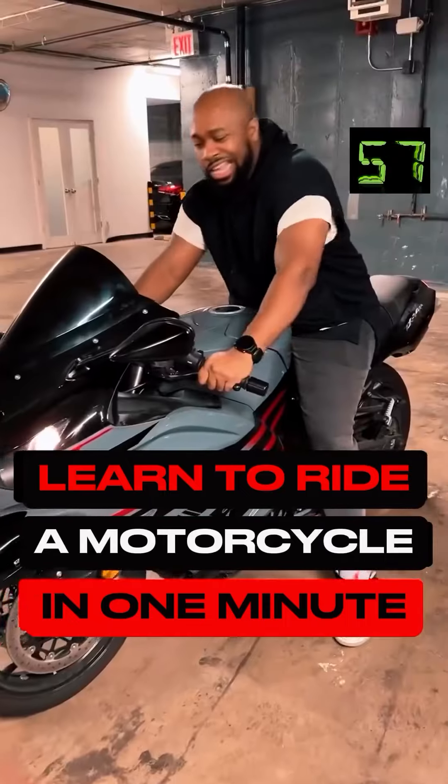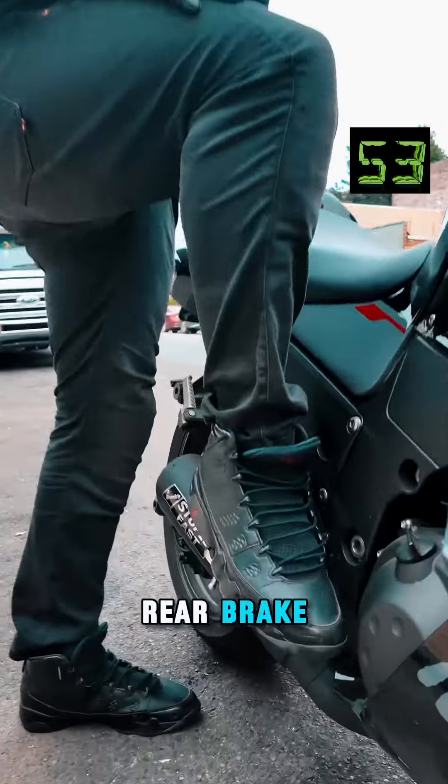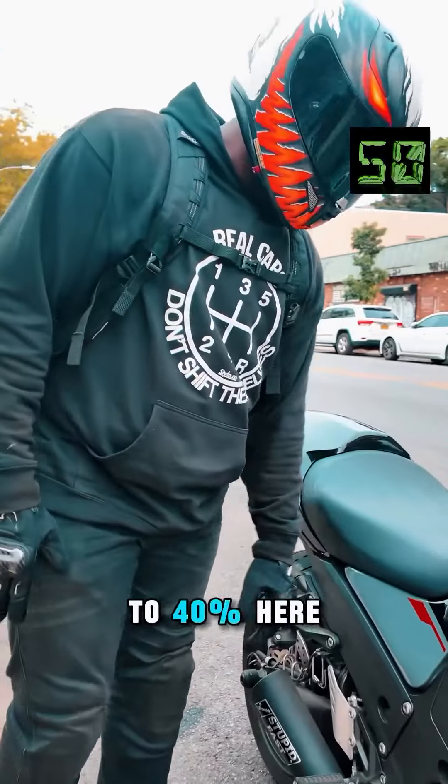I'm going to teach you how to ride a motorcycle in 60 seconds. Clutch, brake lever, front brake. I've got my rear brake — about 80% — and then I've got about 20% to 40% here.